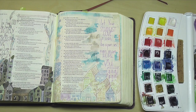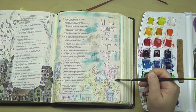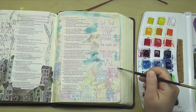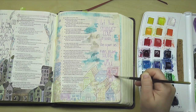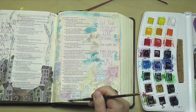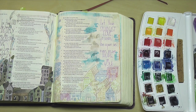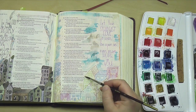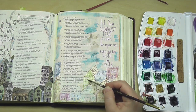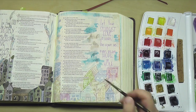Speaking of things showing through from the back of the page, I do want to mention this page is not prepped with anything. I never prep my pages when I use watercolor. I find that the watercolor behaves more like watercolor ought to on a page that has not been prepped. That's just my personal preference. And I'll show you the back of the page at the end — you'll see that it wouldn't have been necessary to prep the page to prevent bleed-through or anything like that.